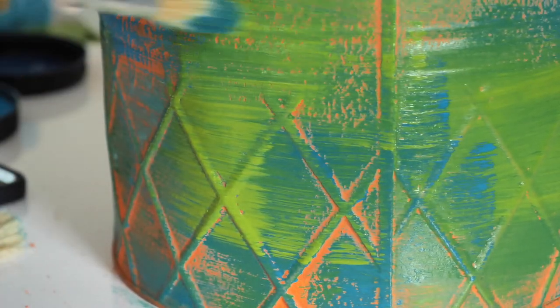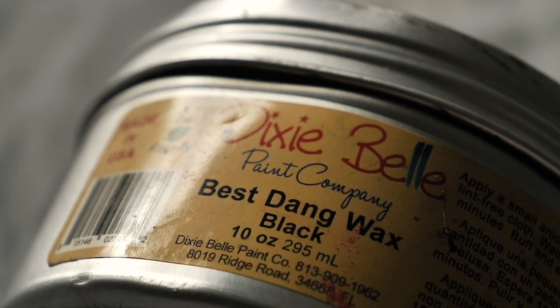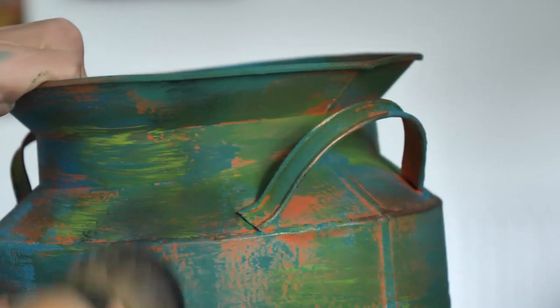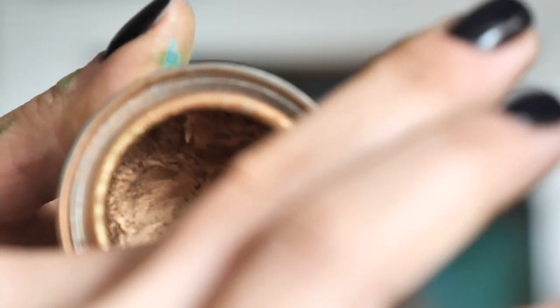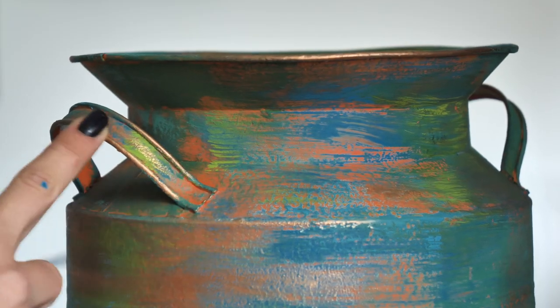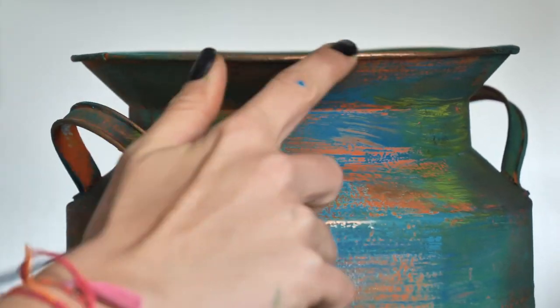Once it was dried, I applied some black wax here and there to make it look as though loads of time has passed over this piece. The last detail was copper gilding wax — I applied it on the edges, handles, and also in just spots where I felt like it needed it.